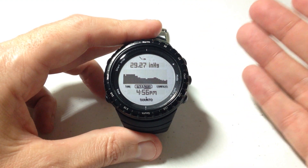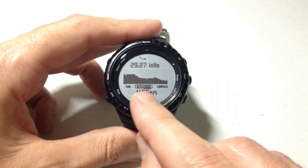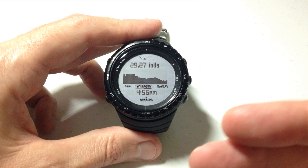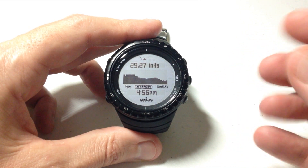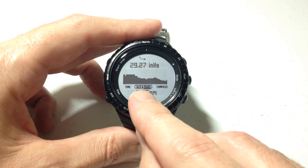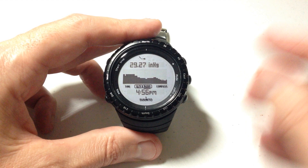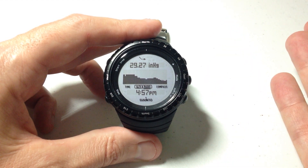This watch also has what's called automatic profile. What's cool about automatic profile is it will switch between altimeter and barometer based on which one makes the most sense. Basically, it's looking at your movement, and if your altitude changes more than five meters in three minutes, it knows that you're changing altitude and it will automatically switch to altimeter from barometer mode. If you're just sitting still like I'm doing right now and my altitude is not changing, it'll automatically keep me in the barometer mode because it knows there's nothing to show me in the altimeter mode.